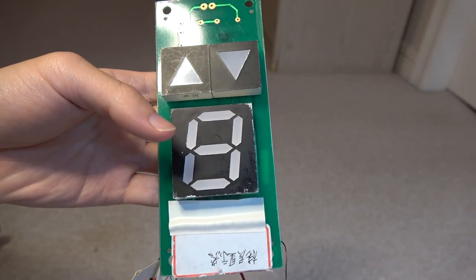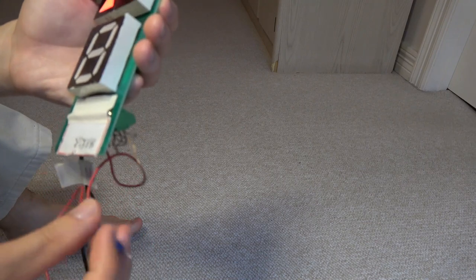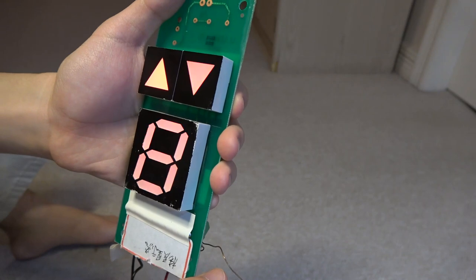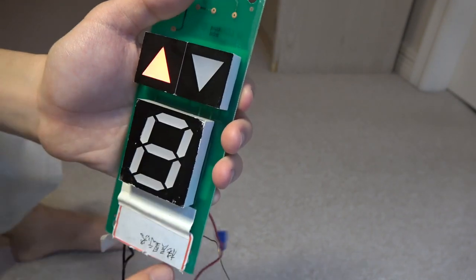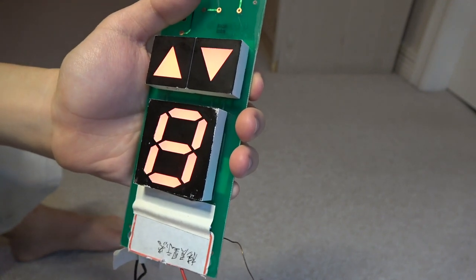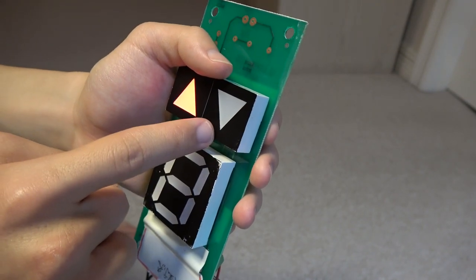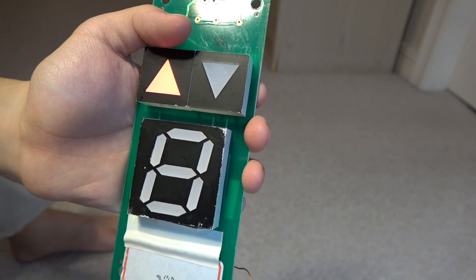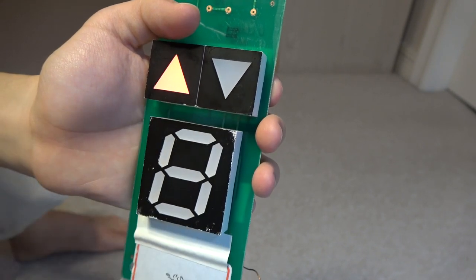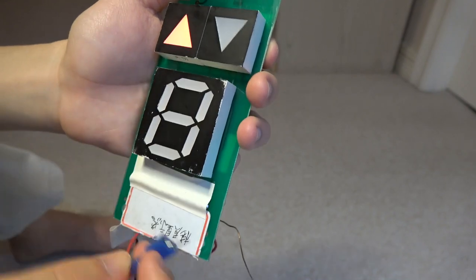Remember I showed you this the last time? See, now I just plugged it in. Now watch this — when you tap this part right here, see, this lights up. You see the down arrow lights up too? See the down lights up as well.